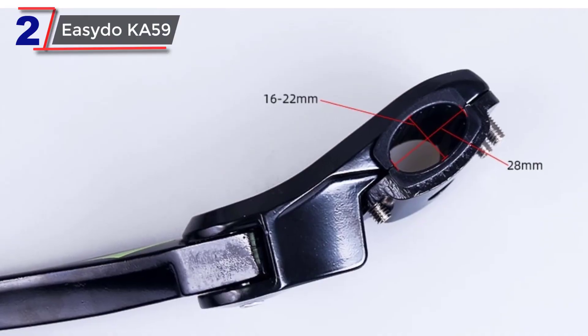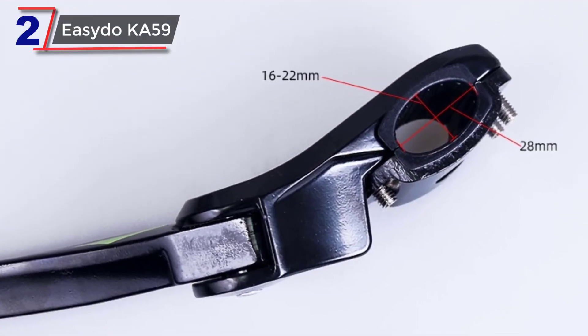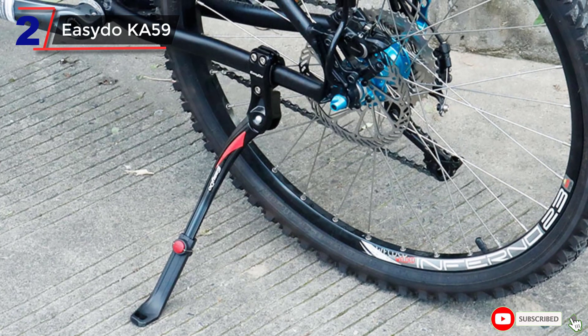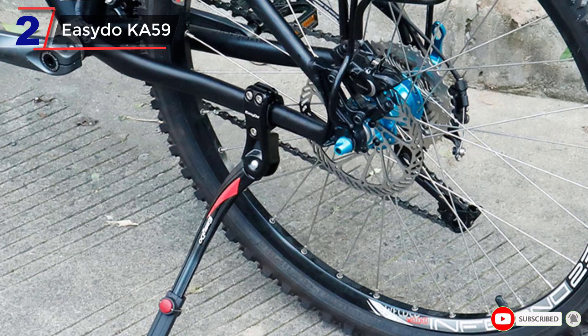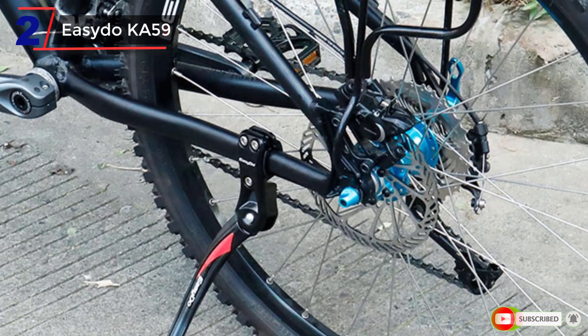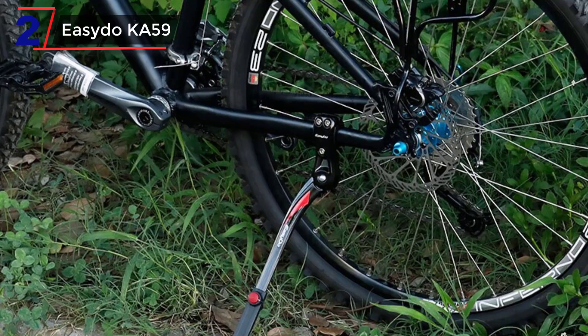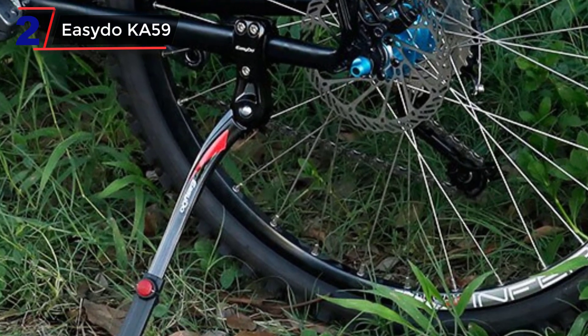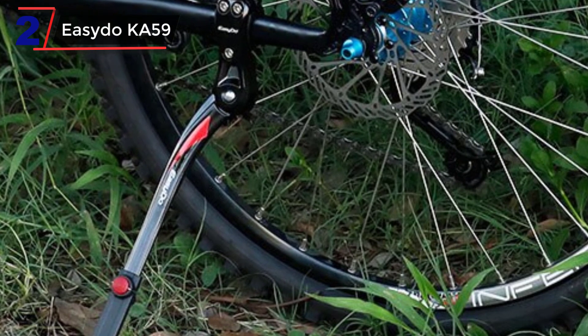When choosing a bicycle kickstand, it's important to consider factors such as weight capacity, ease of installation, and stability. You may also want to read reviews from other cyclists to get an idea of how well a particular kickstand performs in real-world conditions. Its adjustable size range and ease of installation make it a convenient and versatile choice for a variety of bike types.